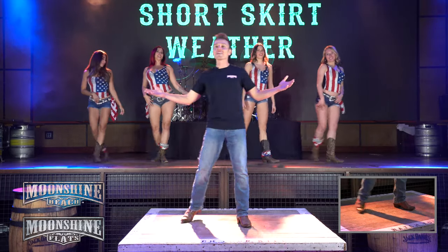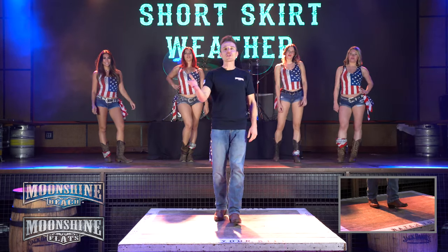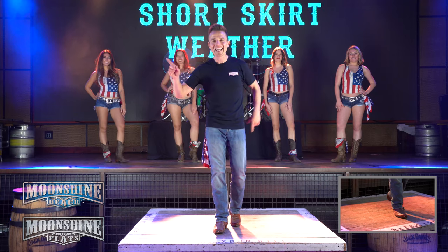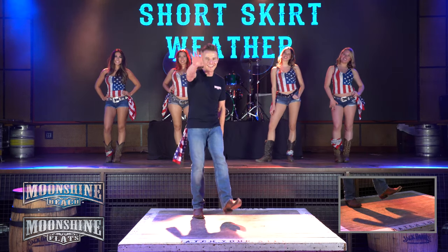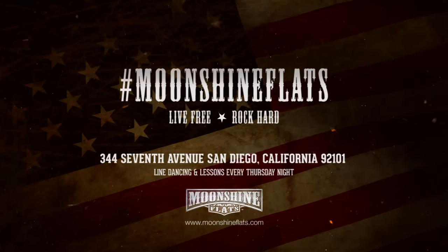All right, so that's Short Skirt Weather. Hopefully you learned it. Come on down and show us how you do it. We're here at Moonshine Beach and Moonshine Flats every week. Also, make sure you hit like and hit subscribe — we've got new videos coming out all the time. All right, I'll see you next time. Oh, my baby's made for short skirt weather. Yes, you make me wear summer. We'll just go on forever.